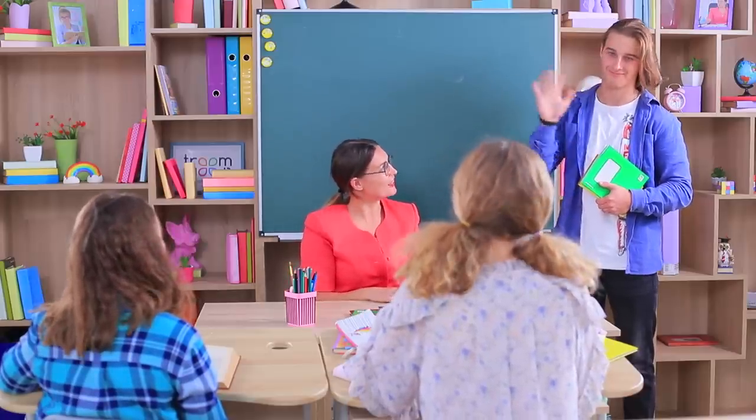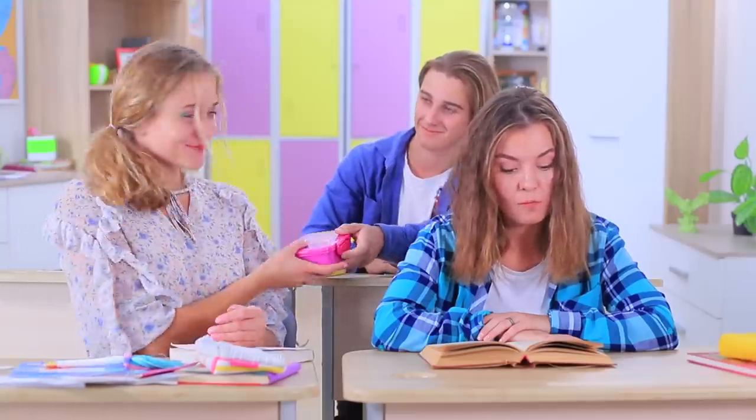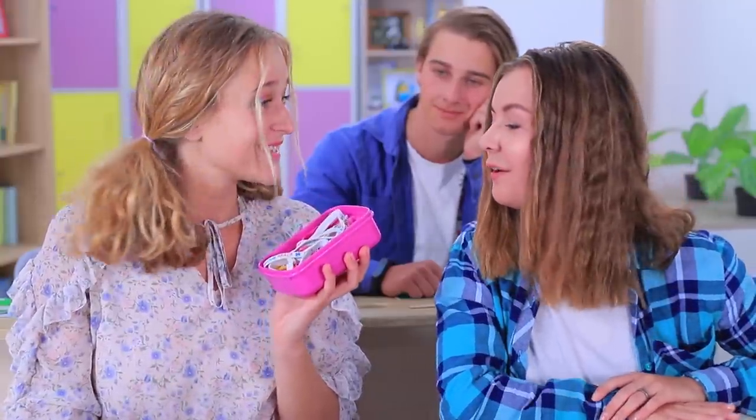But not for long! The new student is in her class, so now he can give the lunchbox back — with a special present in it!